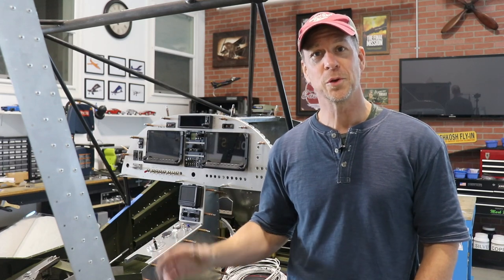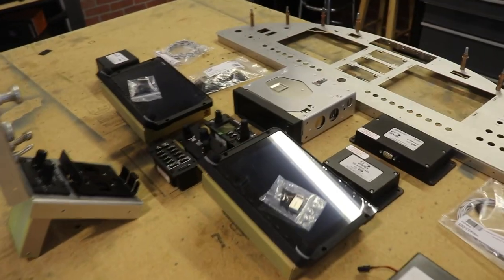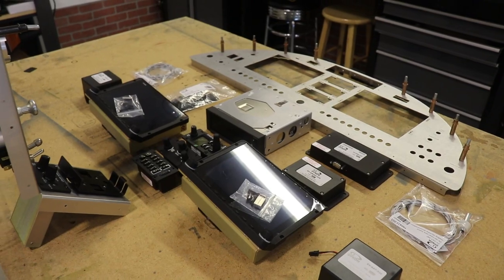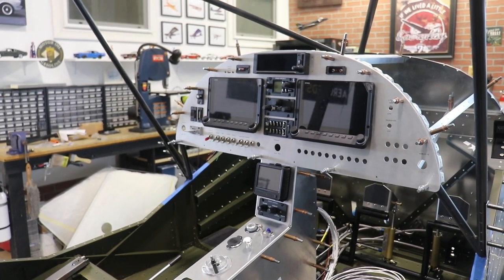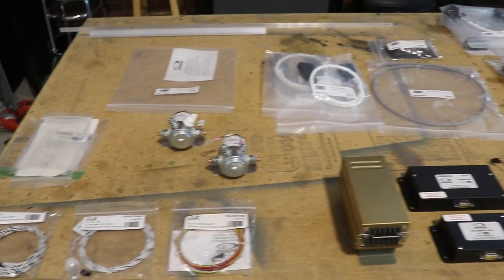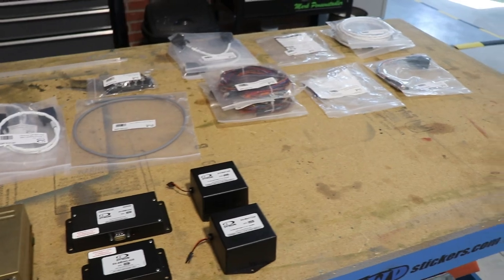After we finished up with the doors for the Super Duty, I started laying out on the workbench the avionics because I want to get those mounted in the panel and start thinking about wiring. As you can see, I now have those instruments in the panel. I have the panel temporarily mounted in the airplane. Right now on the workbench, I am starting to lay out all of the cables and wiring because I need to figure out how to wire all this.